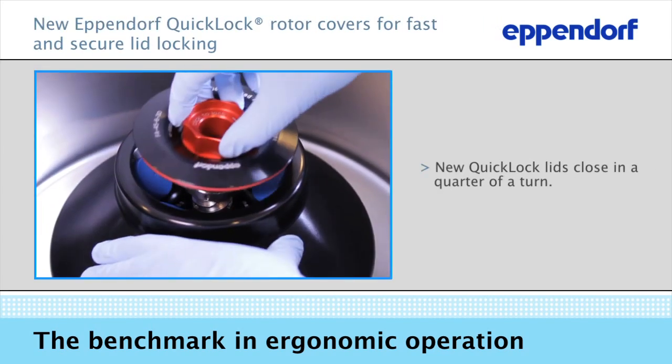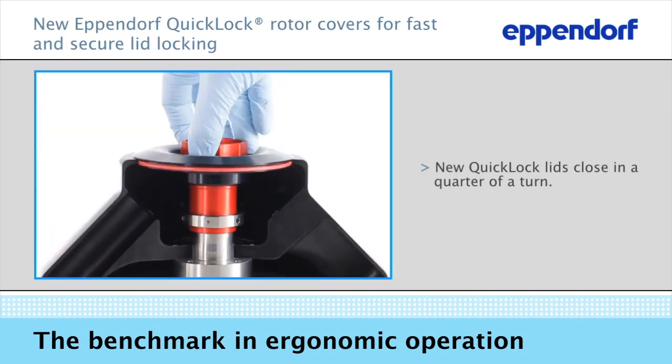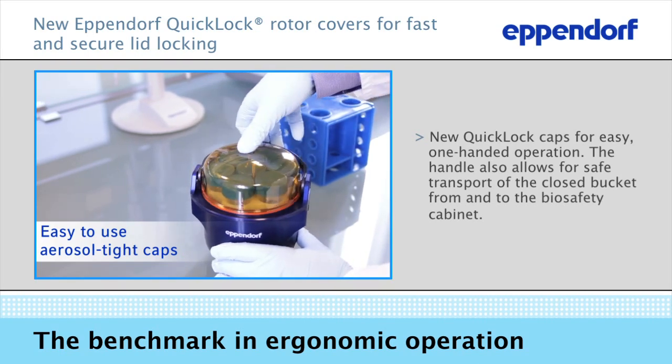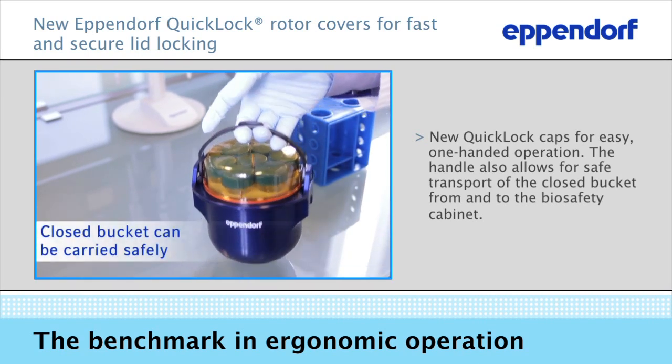The new quick lock rotor lids and caps allow fast and ergonomic lid locking. The handle allows the closed bucket to be carried safely to the centrifuge or the biosafety cabinet.